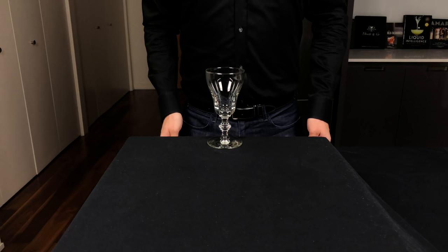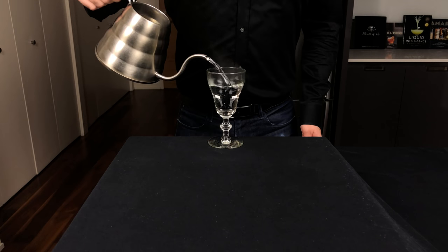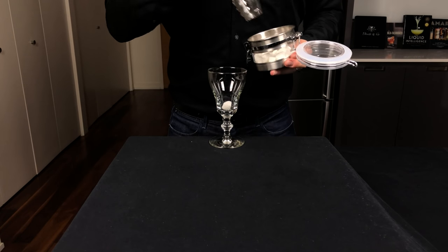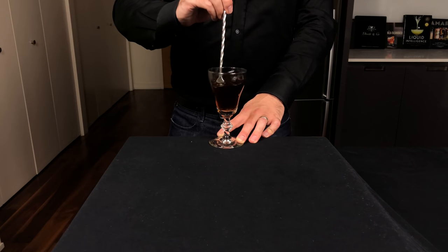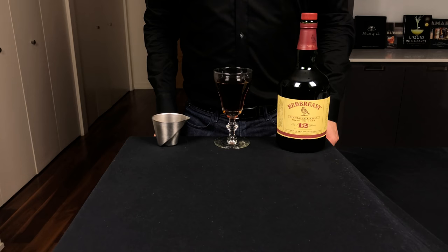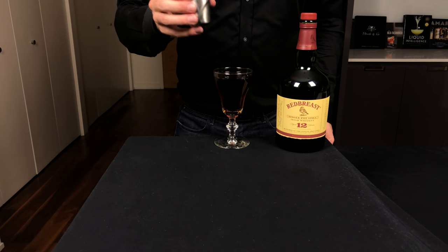The inventor of the Irish coffee made his way to the Buena Vista in San Francisco, and so we're going to make the recipe still served there to this day. They use what's called a Georgian Irish coffee glass, so we're going to start by adding some hot water and discarding it to heat up the glass. For our sweetness, we're going to drop two sugar cubes into the bottom of the glass, then pour in your coffee about three-fourths of the way up. Give that a little stir to dissolve the sugar, and then we need our whiskey. Use whatever whiskey you like, as long as it's Irish. The Buena Vista uses Tullamore Dew, which I couldn't find, so I'm using Redbreast. Add an ounce and a half, or 45 mils.